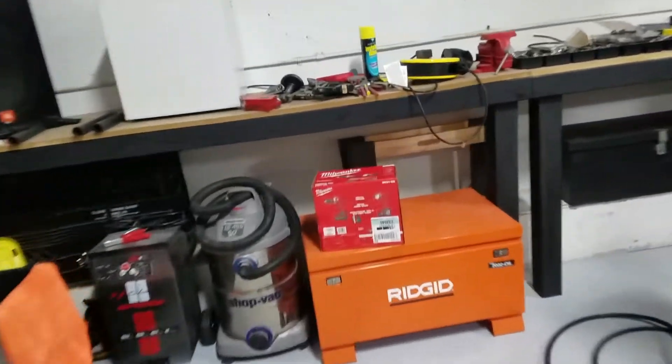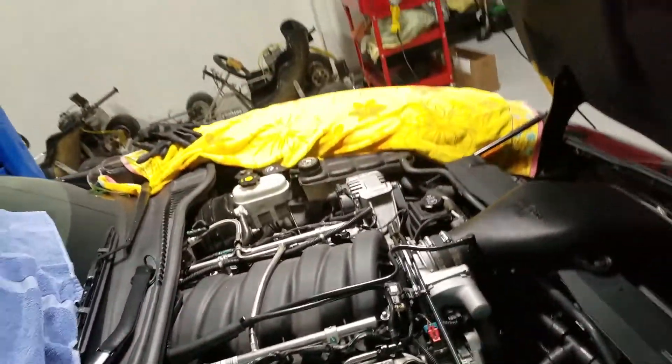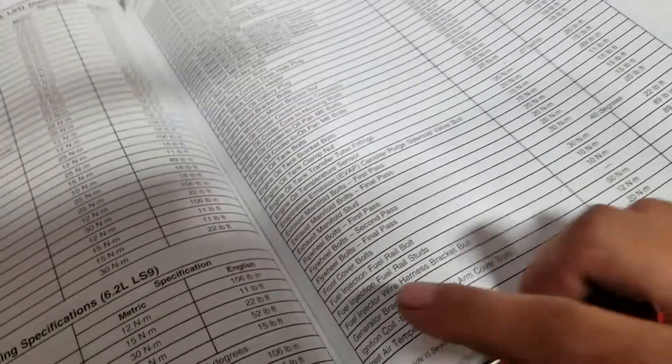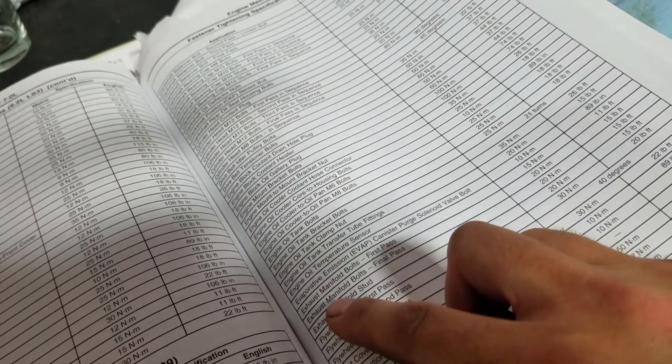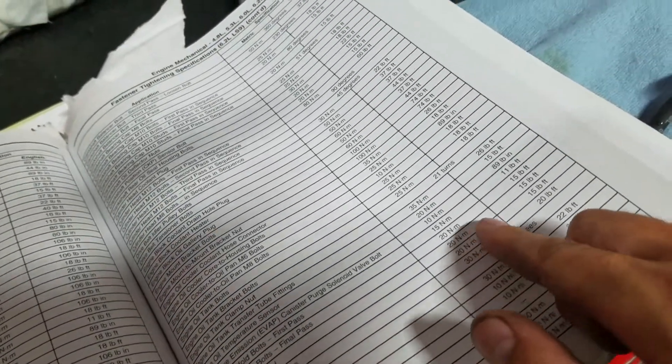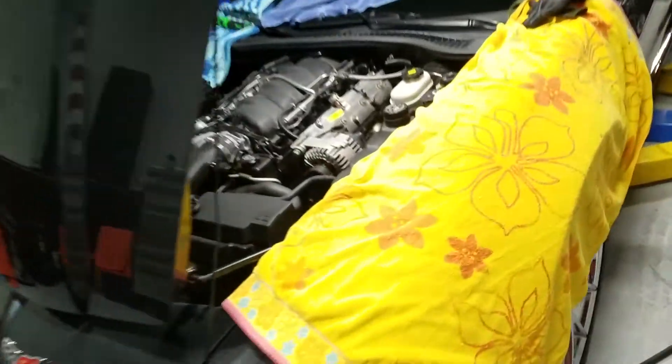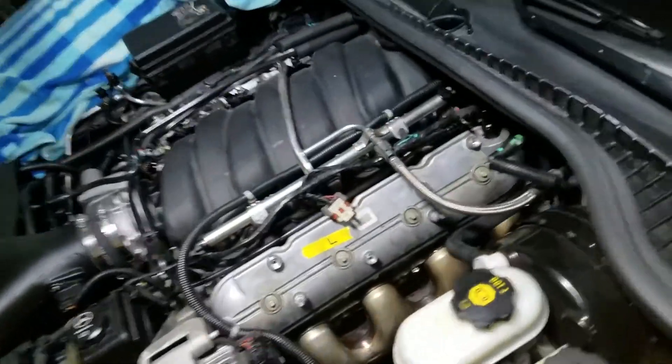All right guys, we got the headers in. See down there — all bolted, torqued, 20 foot-pounds as per torque spec sheet. So those are manifold bolts — sorry, 15 foot-pounds. It's 20 newton meters, 15 foot-pounds. And so those are all good.